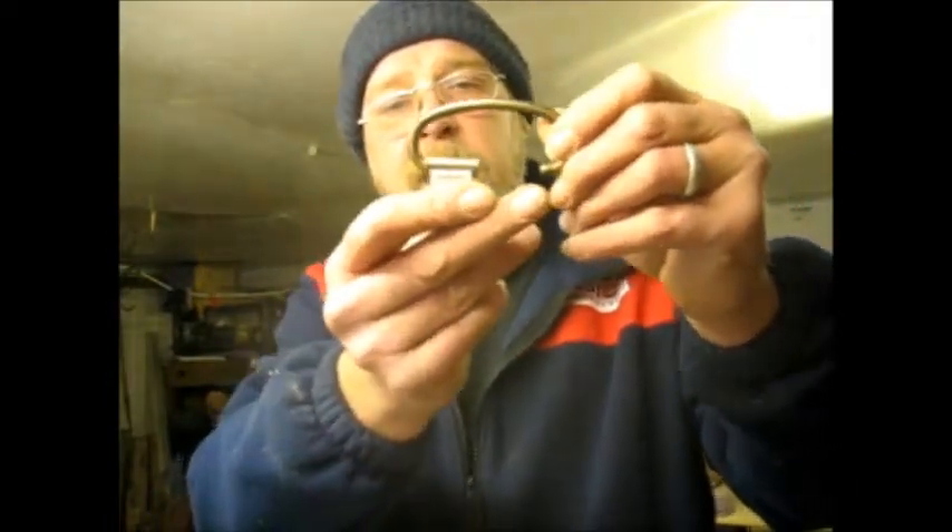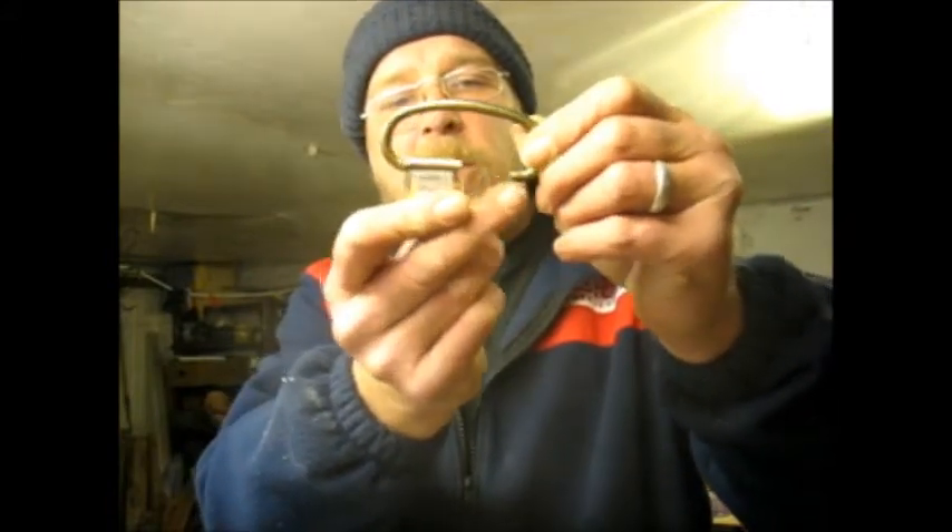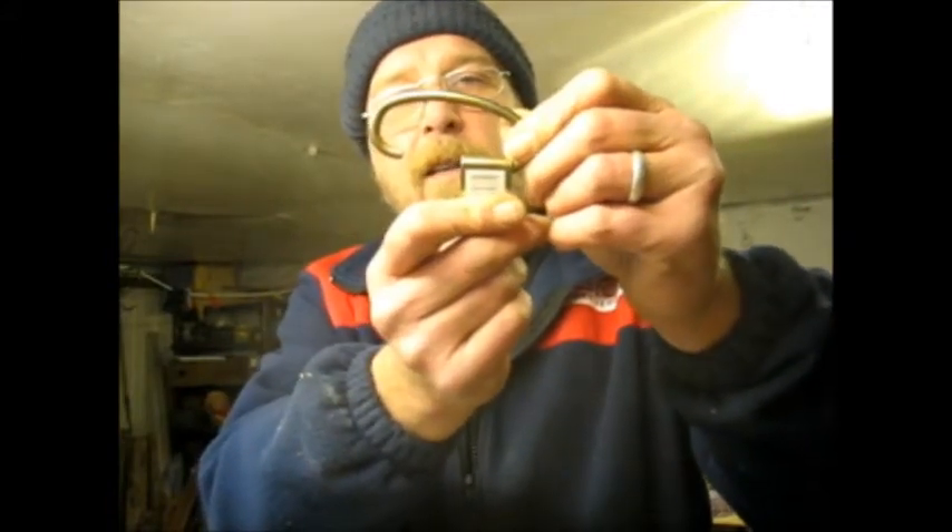I've sorted the tailpiece out. That will be the tailpiece and it'll be fitted onto the body box like that with two of these, either side.